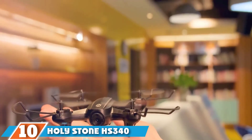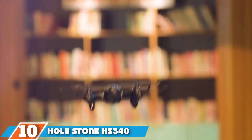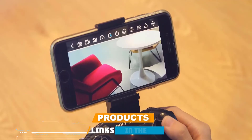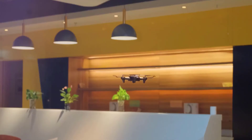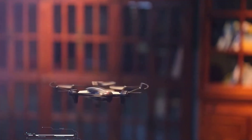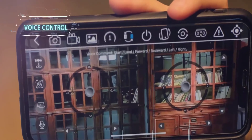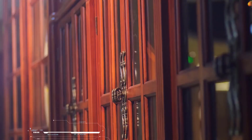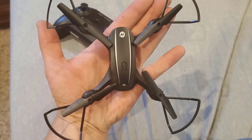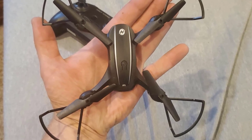Finally, the number ten position is dominated by the Holy Stone HS340 Mini FPV RC Drone. This drone is beautifully designed and features one-key start — a must-try for curious newbie drone enthusiasts. It's interesting to fly and quick to master. The headless flight system guides the quadcopter directly through the controller, enabling pilots of any level to enjoy it. With its intelligent flight system, the drone easily performs waypoint and circle fly. Its camera captures photos or video with a specified hand gesture, and at the push of a button the drone will flip and roll.